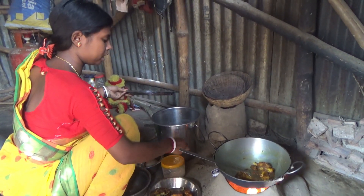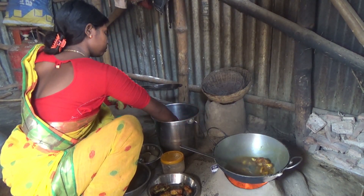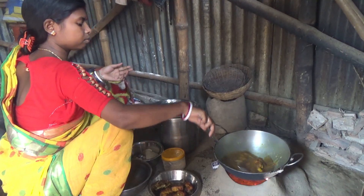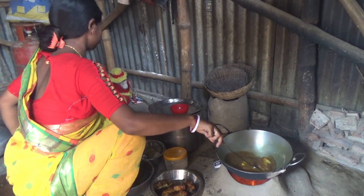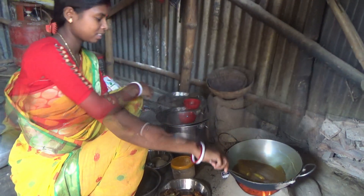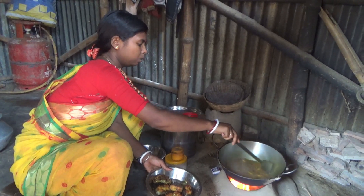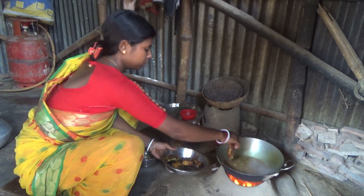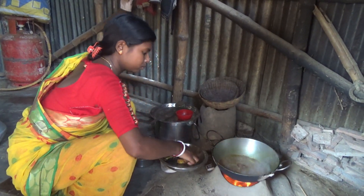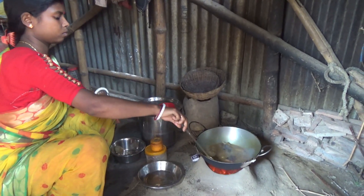The lid is super soft. I put the lid on. The lid is hot. I will cook with the lid. Let's try it.